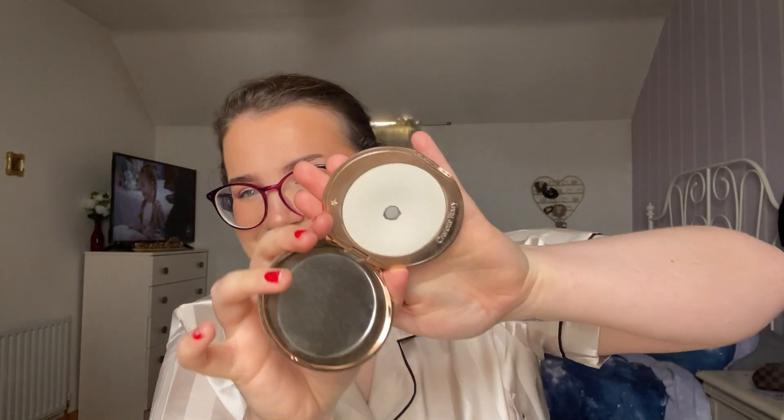For powder, my goal was to hit pan on the Charlotte Tilbury Airbrush Brightening Powder because I just wanted to see I was making use of it. This started at 57 grams. If you saw my get ready with me on TikTok or Instagram, you saw my live reaction to hitting pan on this — I'm so excited! This is going to be rolled out and I'm so happy. It's a great brightening powder.